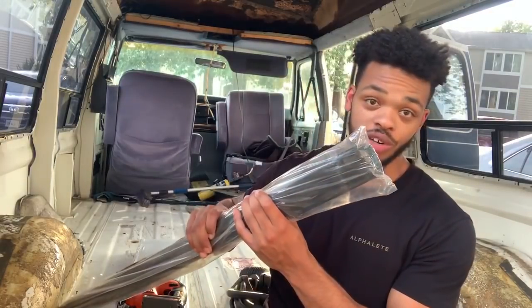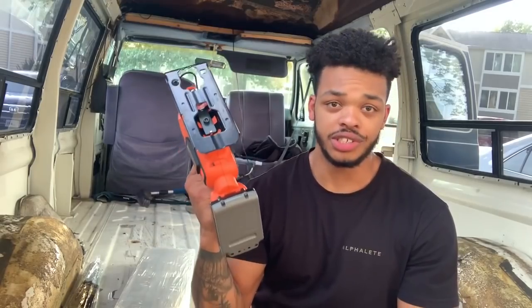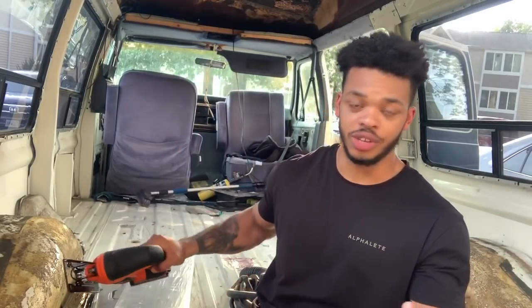A lot of these old vans are like that, so if you're working in an old van like me, make sure you fill in the holes — it only takes a few minutes. Now for the actual floor, this is what you're gonna need: floor underlayment, your vinyl flooring, a jigsaw or a hand saw if that's all you have, and a marker or pen to make marks for all your cuts.